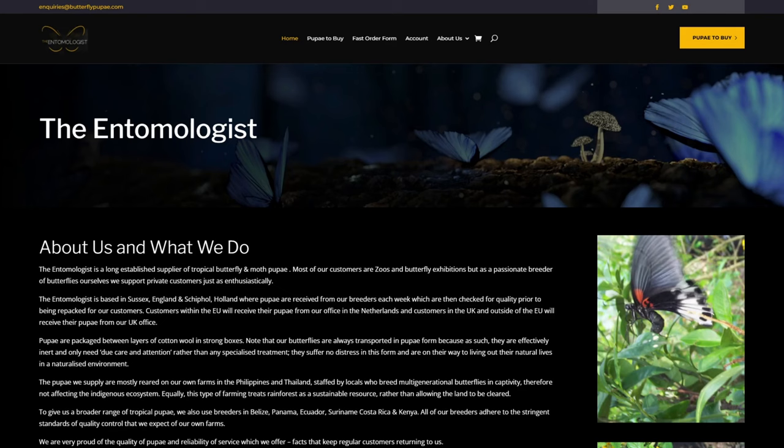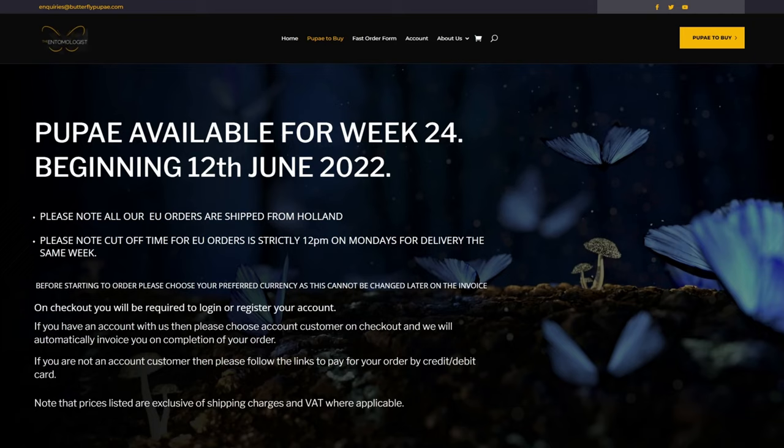On their website, go to 'Pupae' in the top right-hand corner, then click through to the weekly list. I'm recording this on a Friday morning, which is usually when the pupae lists go up — around 10am to 12 noon. You should always place your order on a Friday because they sell out quite fast, and you'll receive delivery the following week, usually on a Tuesday or Wednesday.